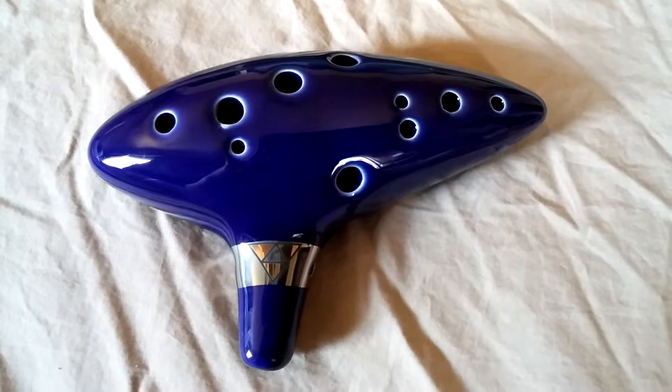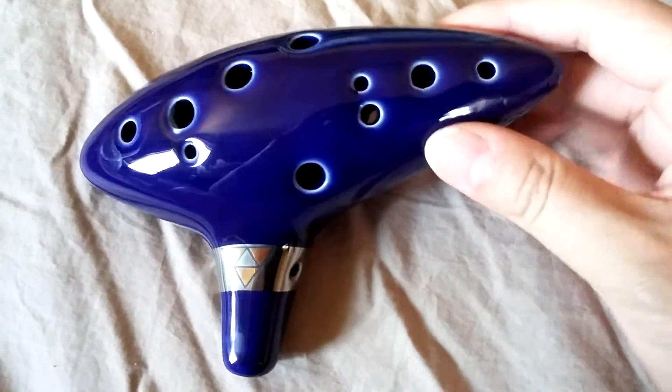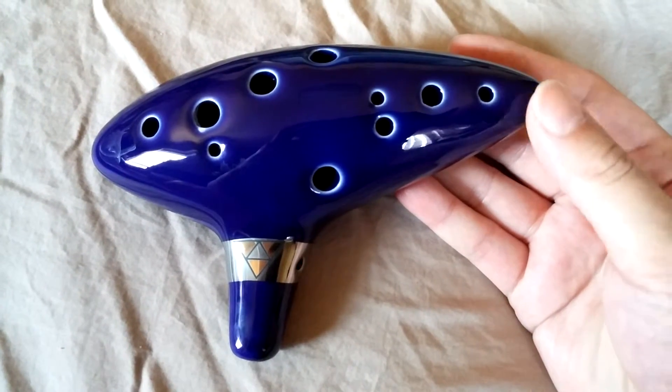In Ocarina of Time, if you are a Legends of Zelda fan, as my husband and I are, you'll immediately recognize this nice 12-hole instrument. The Ocarina itself is really well made. You can tell that a lot of thought went into the quality and the design.